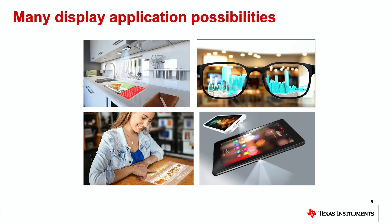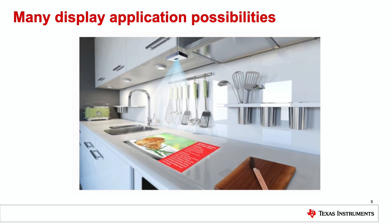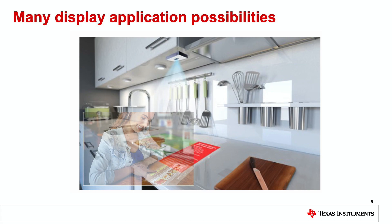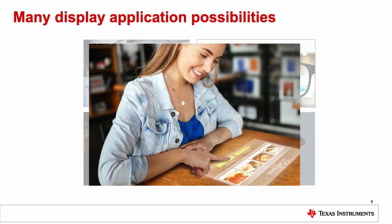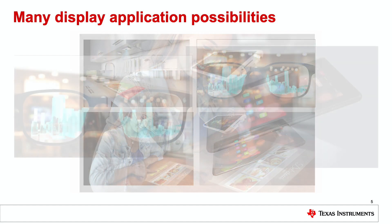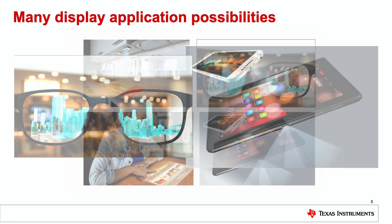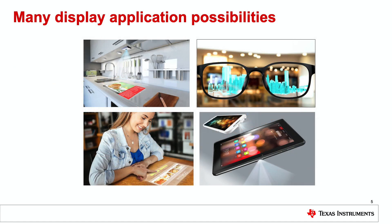Many display applications include small appliance applications such as countertops, refrigerators, washing machines, and air conditioning systems. Interactive surface displays at restaurants or point of sale, and many more. Ultra-compact projection displays and augmented reality glasses — the possibilities are virtually endless.